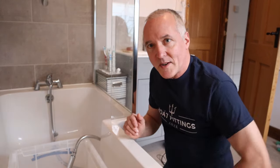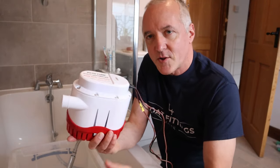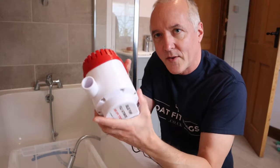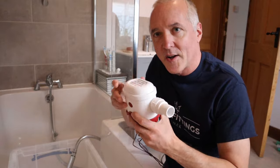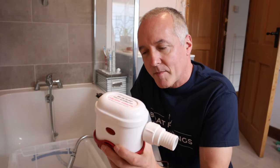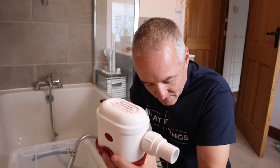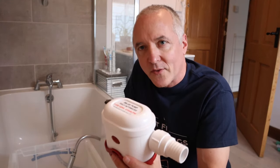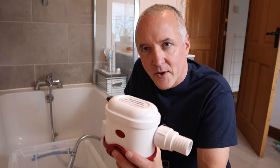Hi, this is Richard from Boat Fittings, and today I'm making this video on automatic bilge pumps. There are a couple of different kinds of automatic bilge pump. This one has a built-in float switch, which you can hear clearly if you turn it upside down. This other kind is also an automatic bilge pump, but it doesn't have a float switch — it's electronically controlled. I'm going to be focusing on the differences between these two bilge pumps so that you can figure out which one is best for you.